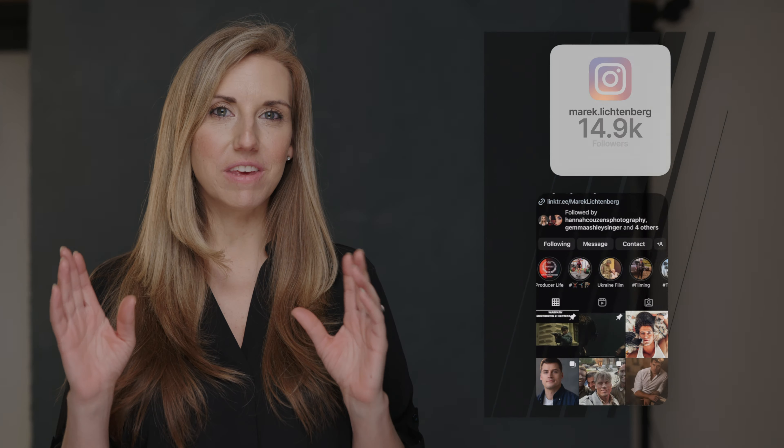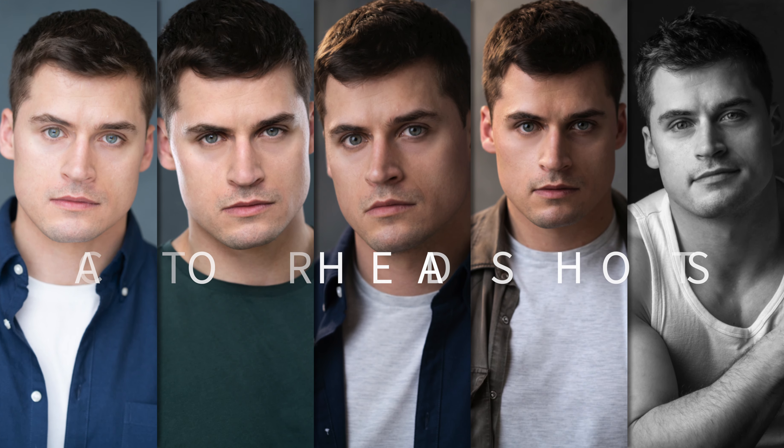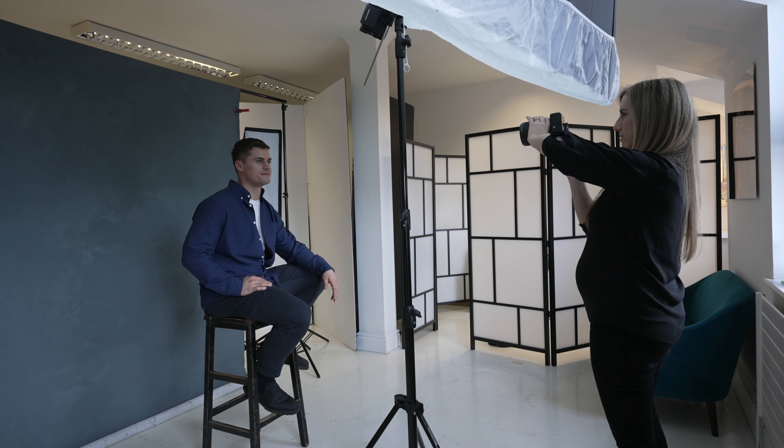Hi everyone, welcome to today's video where I'm going to be taking some actor headshots. I'm going to be photographing Marek, a good friend of mine I've been photographing for years — a really successful actor. Actors need to update their headshots quite frequently. Today we're going for a completely different look, shooting with a canvas backdrop, trying to get lots of bounce light in the front — nothing too dramatic. We're going for the complete opposite of deep shadows, so keep watching.